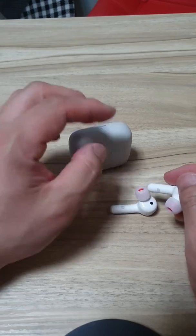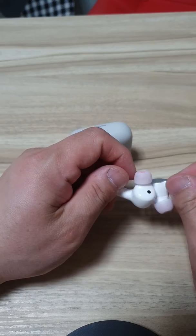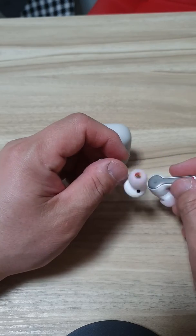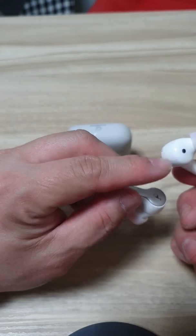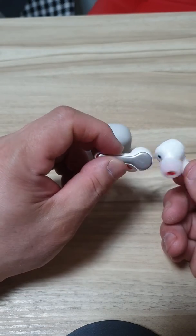I think it's pretty sturdy. I've been dropping these maybe more than five or ten times, and there's no dent or any marks left.